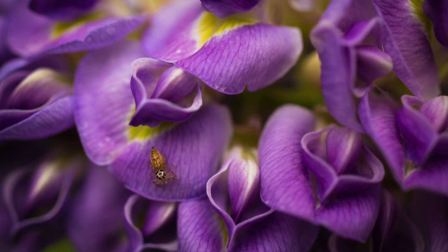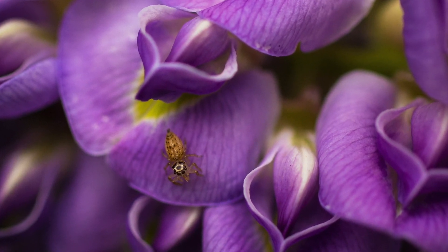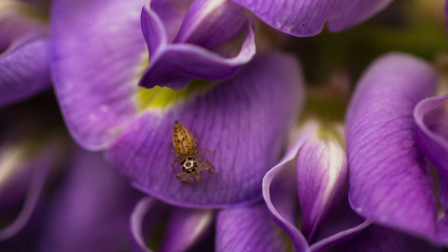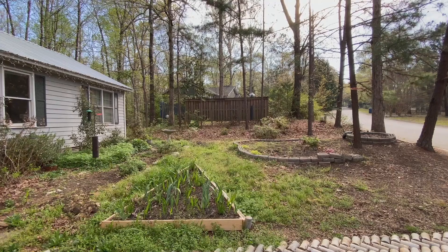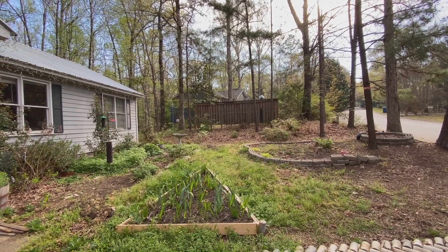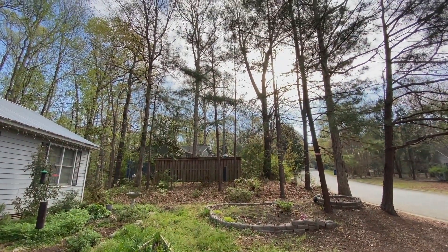Don't be afraid to change your focus either — I went for a wisteria picture but ended up with a jumping spider instead. And remember to enjoy yourself: listen to the birds, breathe deep, watch the animals for a little while, forget about your fears, and just have fun.